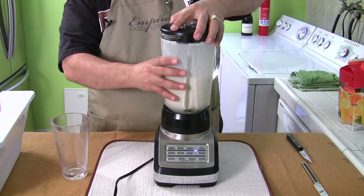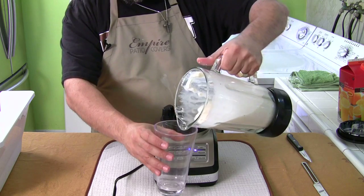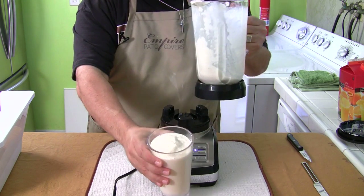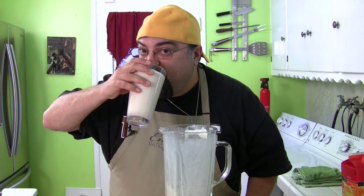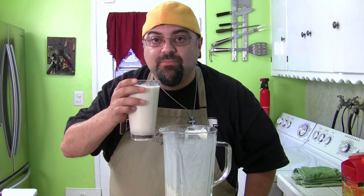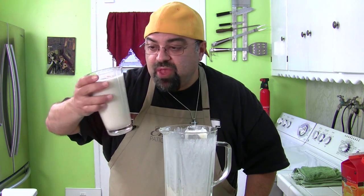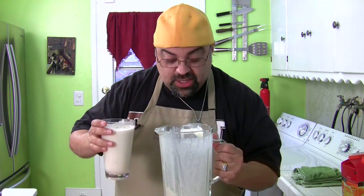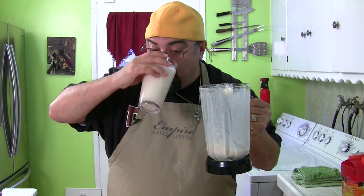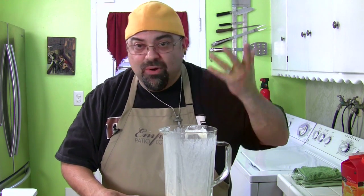Let's see how it looks. That looks good — let's give it a try. Wow, that's really good! Still a tiny piece of ice in there, but beautiful. It blended everything perfectly. I like how it's pre-programmed to burst and then burst again — it's all clean. Pretty strong.